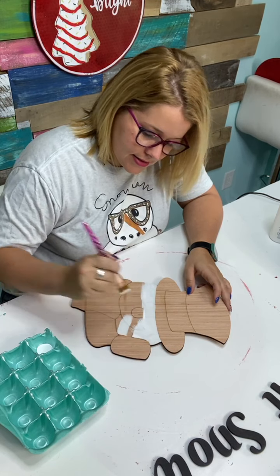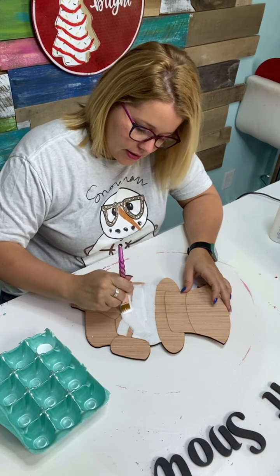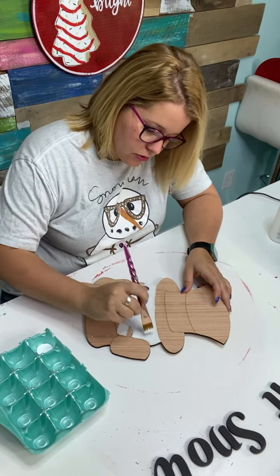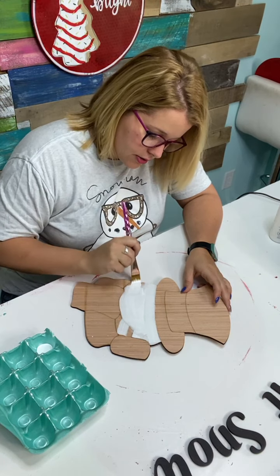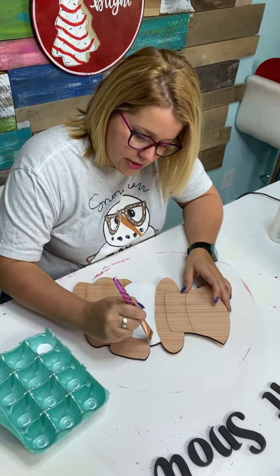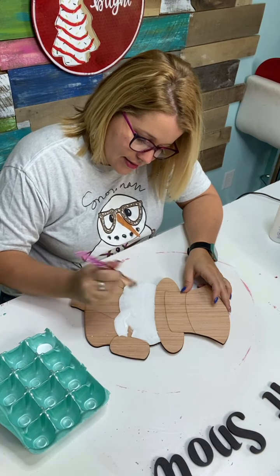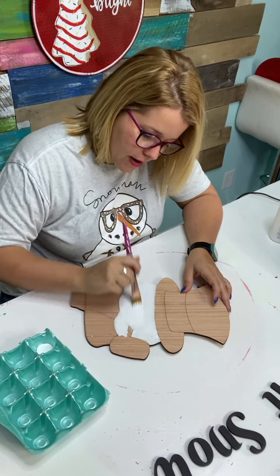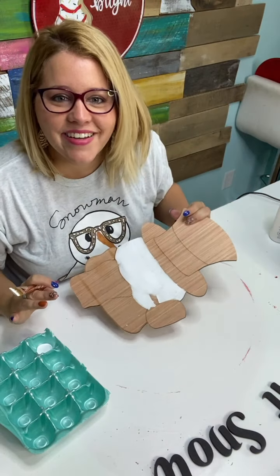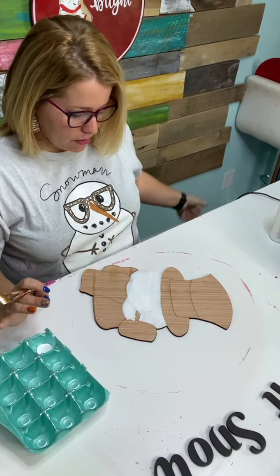By the way, if you want to get this design, it's called 'Snowman with Pipe' in our shop and you can find it at shopdoorhangers.com — I put the link in the video description. You can get the printable template which lets you cut out your own shape at home using a jigsaw, scroll saw, or a laser cutting machine. Or if you just want to buy one already cut and ready to paint, you can do that too — the designs come with the design laser-etched so you won't have to draw anything; it's already carved in the surface.